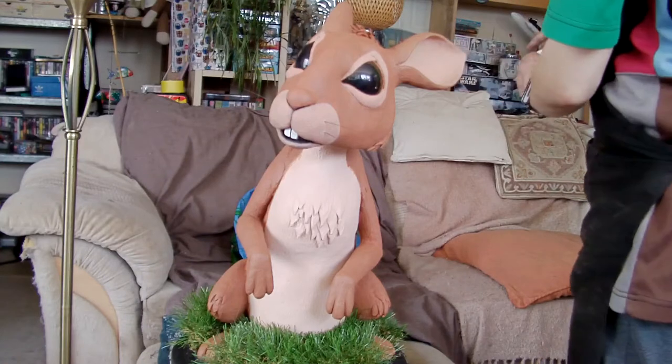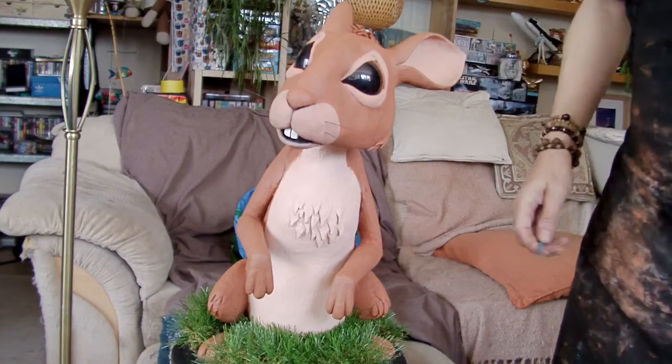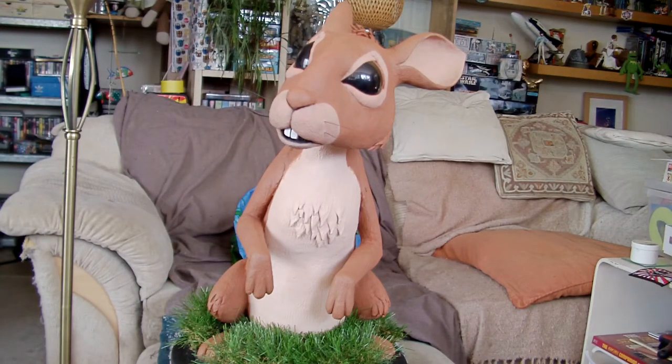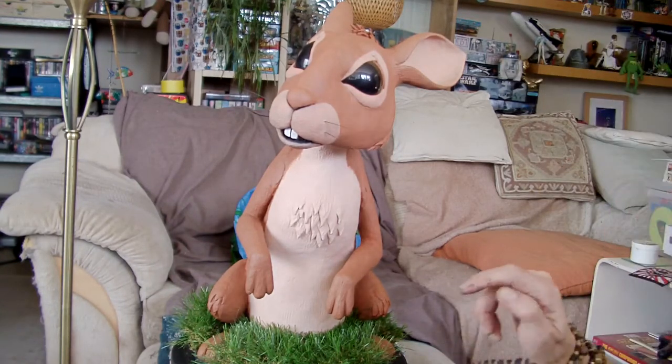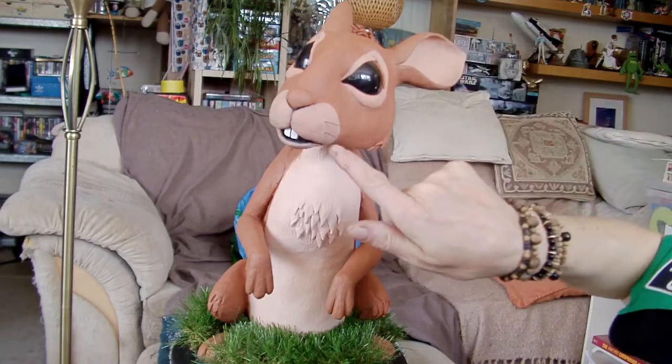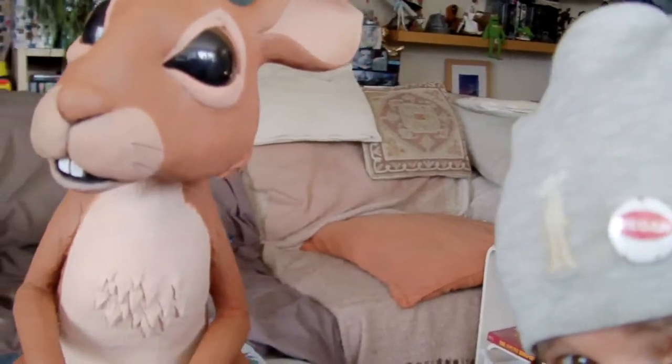Oh dear, I've just knocked a plant on the floor. Excuse me a second. Sorry clown. Oh dear. Disaster solved. Fiver — sorry about that. He's got all the pictures, he's just got two whiskers on either side, so let me bring the camera in a bit closer so you can see his face a little bit better.